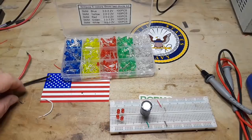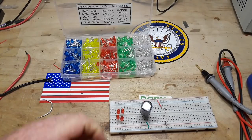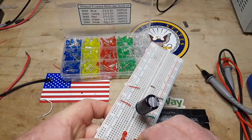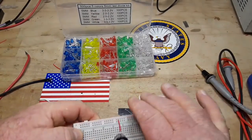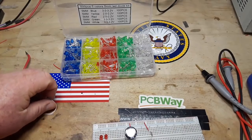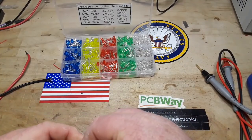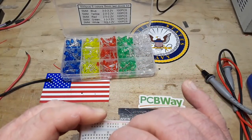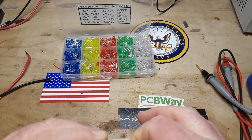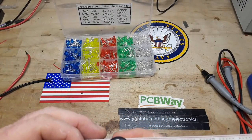There we are. We need to connect our DC ground point there and our DC positive there. Did you see them blink from the charge in that capacitor? I hope I didn't just blow them up.